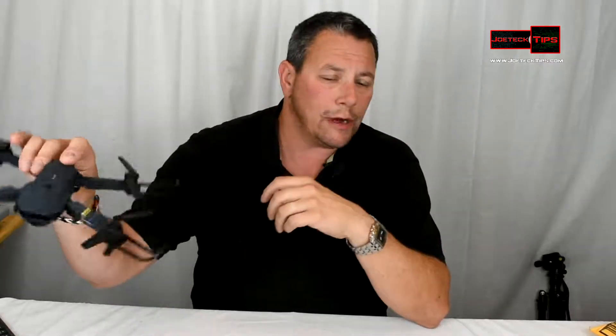I was approached by a drone manufacturer who asked me to do a product review on their drone — they told me it had altitude hold. I declined because I don't want to review another one of these. They fly fine in calm conditions, but any slight breeze and they're gone.